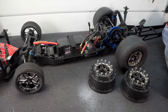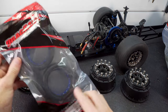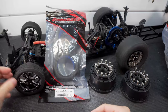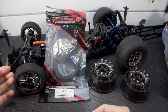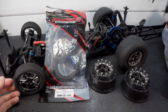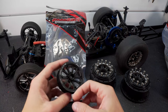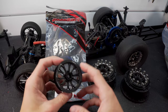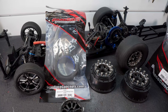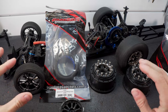Over here I also have another Drag Race Concepts package - I picked up a set of their front tires as well. Since I'm removing these SSD wheels from this car, I'm going to be using them on another project pretty soon. I took the tires off my original set of Pro-Line wheels since they were bald, and we're going to install the Axis tires on those.